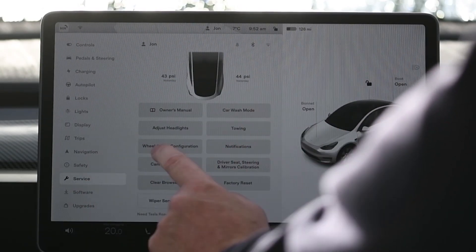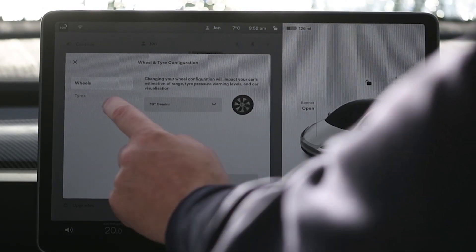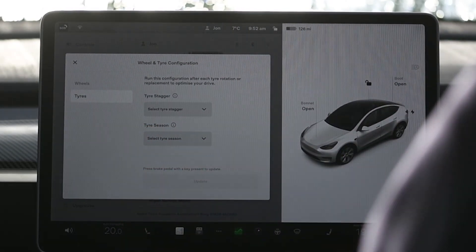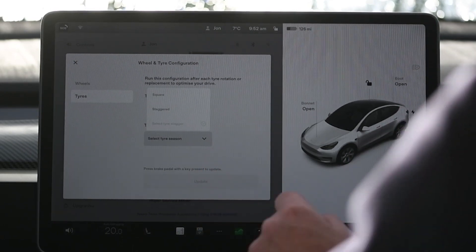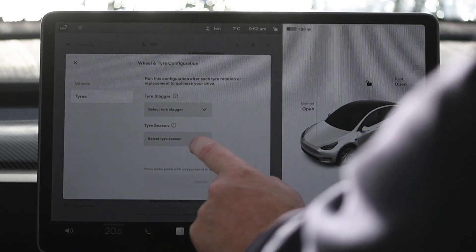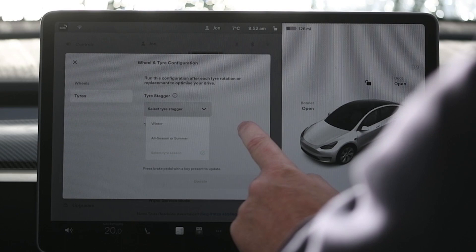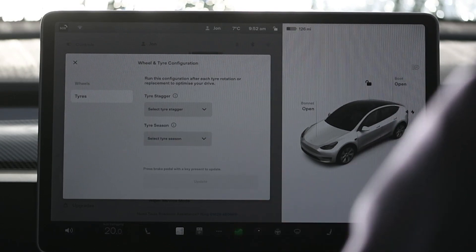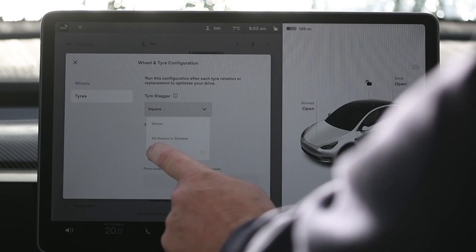The tyres — there's now the ability to not just change the wheel configuration but also the tyre configuration. In particular, you can now change whether you have a square or staggered offset, and you can also change whether you have summer or winter tyres. On our car we have a square setup and we have summer tyres.